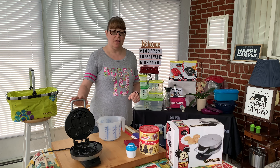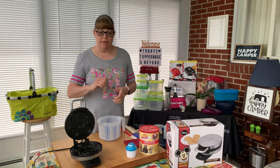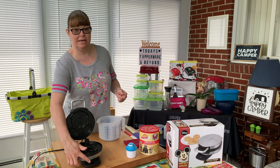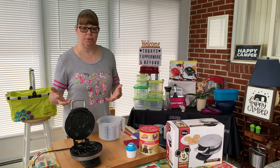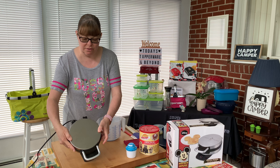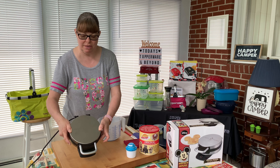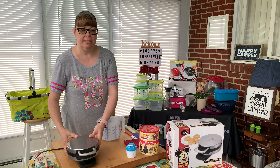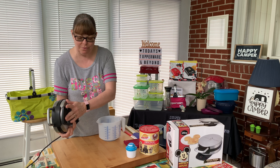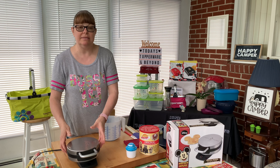A little bit about the waffle iron. It's nonstick. This light here — when you plug it in it'll illuminate red, and then when it gets to temperature it illuminates blue. The outside is a nice brushed stainless steel. You can see the classic Mickey 1928 and has Mickey on the front. It has non-slip feet on the bottom and it is 800 watts.